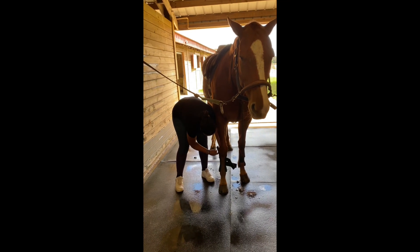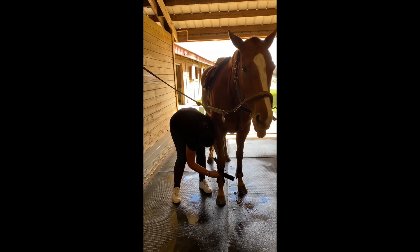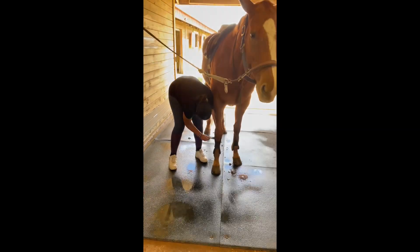And then finally I put his boots on and then you're done other than putting the bridle on. Thanks for watching. Bye.